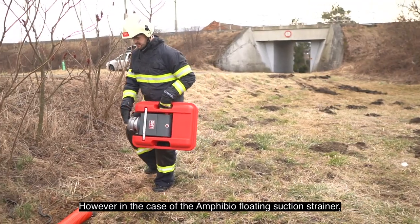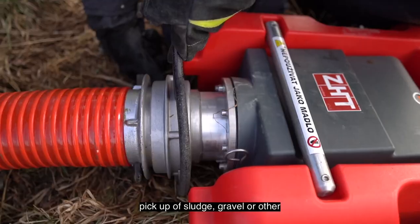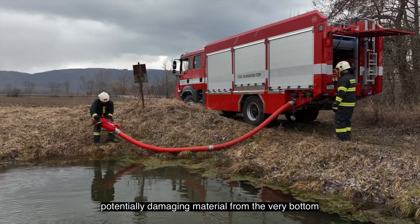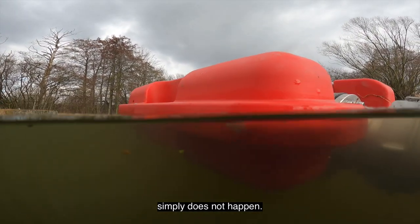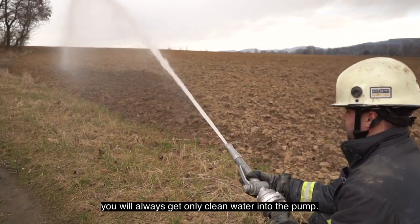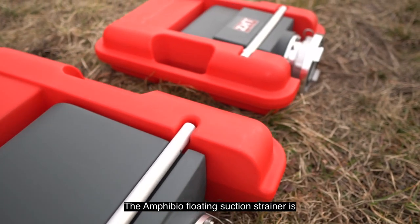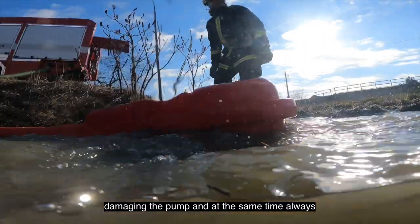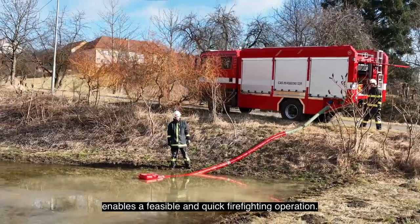However, in the case of the Amphibio floating suction strainer, thanks to its construction, pickup of sludge, gravel, or other potentially damaging material from the very bottom or very surface of the water source simply does not happen. With the floating suction strainer you will always get only clean water into the pump. The Amphibio floating suction strainer is thus an effective protection against damaging the pump, and at the same time always enables a feasible and quick firefighting operation.